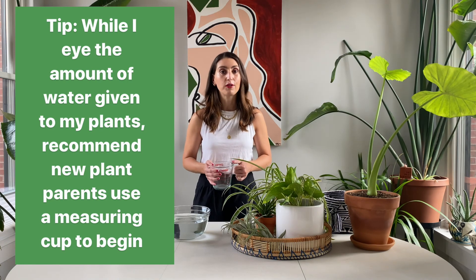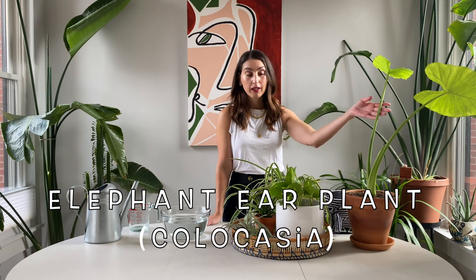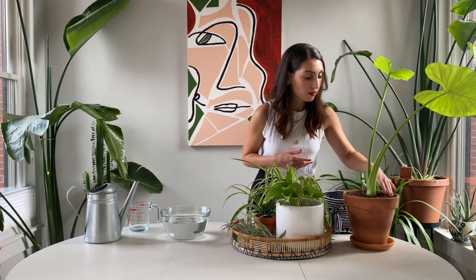Let's get started with this guy — you might recognize him, he is actually the one we repotted in my previous video. It's an elephant ear plant, and I figured now would be a good time to show you watering. I think I skipped last week's watering because the soil was too damp, so this week, as you can see, the soil is pretty dry. I'm going to give it probably about two cups of water. A good way to test it is to actually take the soil in your hands — you can see it kind of crumbles to dust, it's super dry.